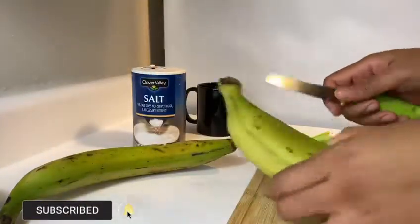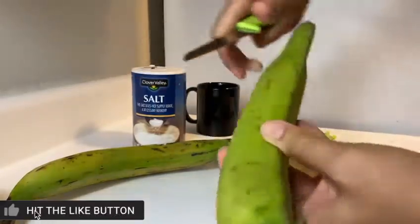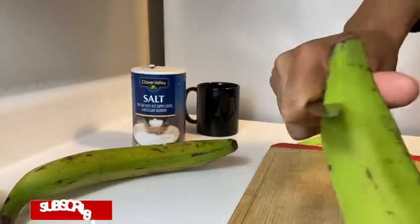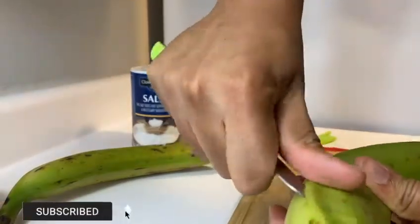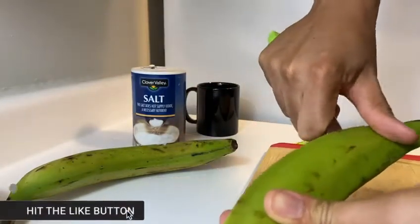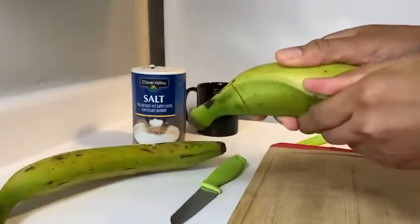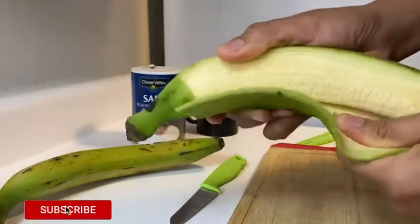So I'm now going to peel my plantain. First I make a cut on the top and then another one on the bottom. Then I connect both cuts with a slit on the side. Then I'm going to peel the skin away from the plantain.